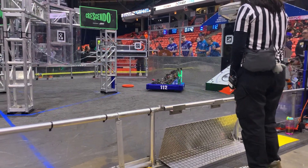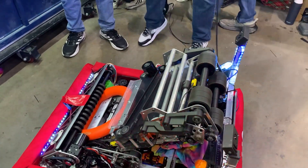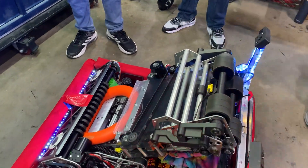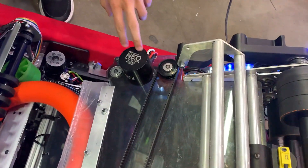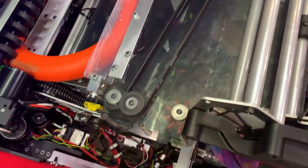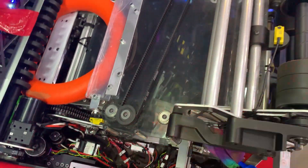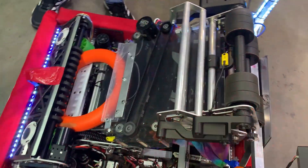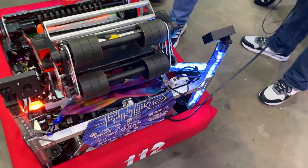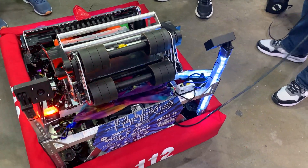Now we're heading over to Rasta to talk about their indexer and shooter system. Our feed starts after the intake. These four wheels here, powered by Neo 1.1, keep the note inside the shooter at a compression of two inches. Then when it's ready to shoot, it spins up into our fast-spinning flywheels, which shoot it out into both the speaker and the amp.